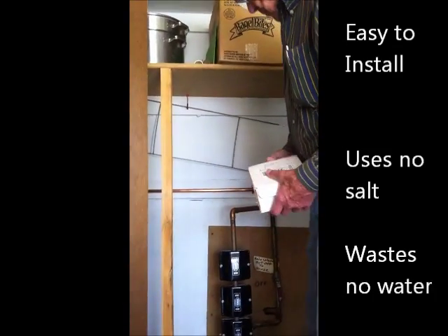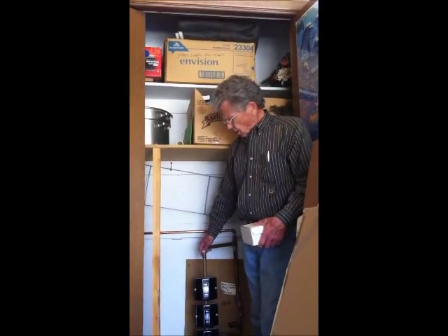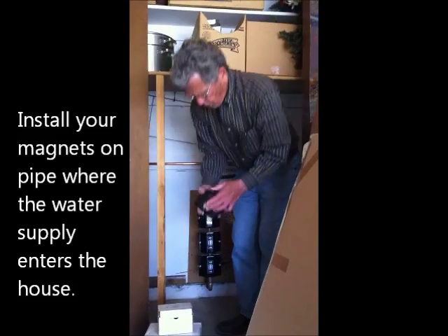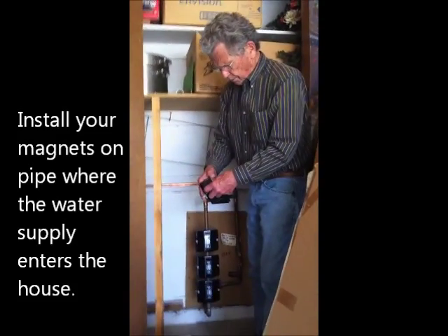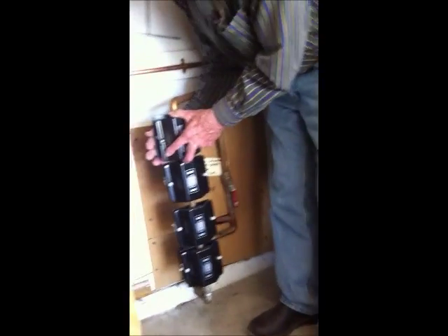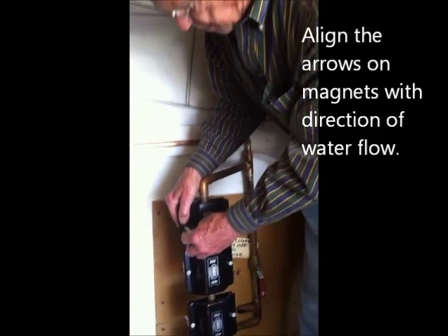On this installation, this is on the pipes where a water softener was installed, so we've got three of the units already and we're going to put a fourth unit on. This is a wing nut installation process — there's an arrow that shows the direction of the water flow. The magnets are clamped around the pipes, very easy to do. Any homeowner could do this: find the pipes and get them on the pipes.